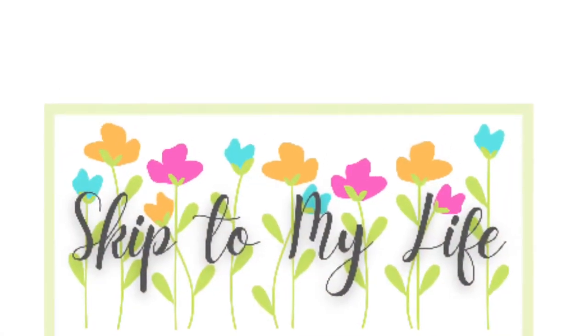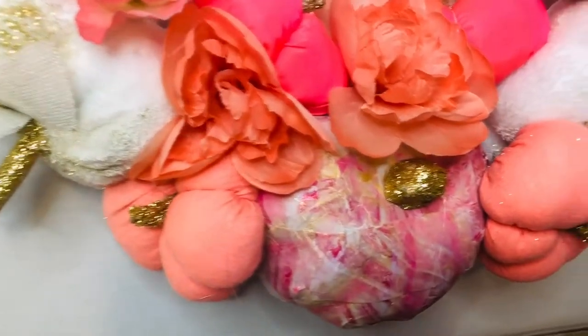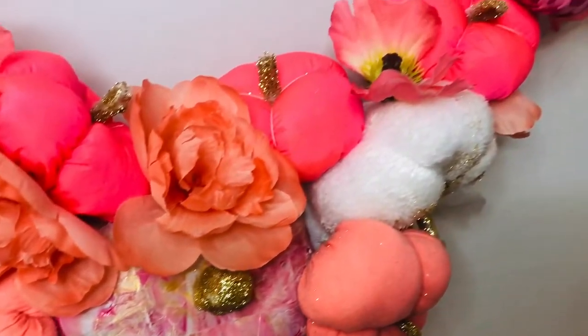Hey guys, this is Shannon from Skip To My Life and on today's video I'll be showing you five ideas for fall decor I promise you've never seen before. If you love to live an upscale lifestyle on a downsized budget, I am here for you at Skip To My Life.